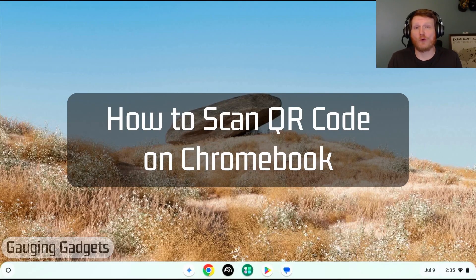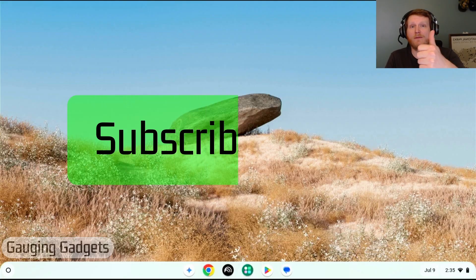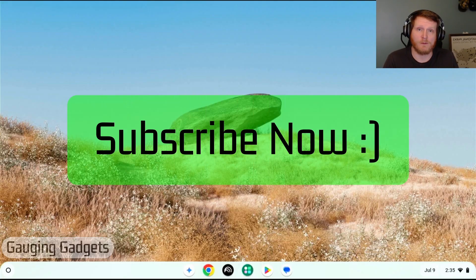How to scan a QR code on a Chromebook. In this video I'm going to give you two different ways to scan QR codes with your Chromebook: first using the Chromebook's camera, and then the second way I'll show you is how to scan a QR code that's actually on your Chromebook — so maybe on a website, email, PDF, something like that. If this video helps you, please consider giving it a like and subscribing to my channel.